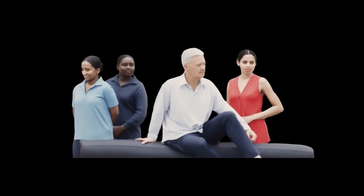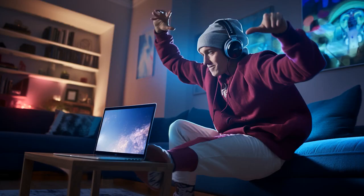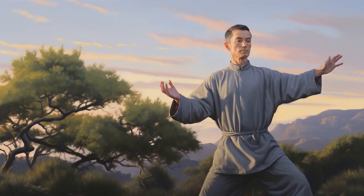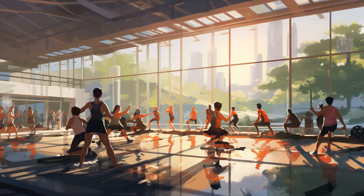Why don't senior Tai Chi practitioners ever get lost while watching YouTube? Because they always go with the flow and never skip steps. And now, let us explore 11 practical tips on Tai Chi YouTube for seniors.